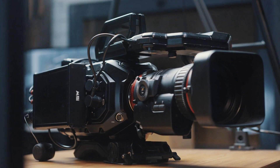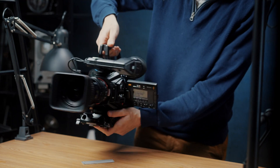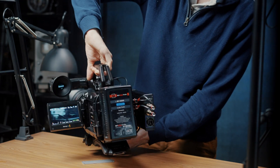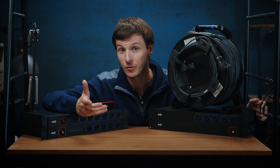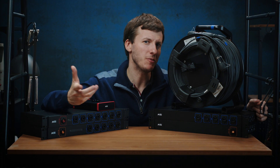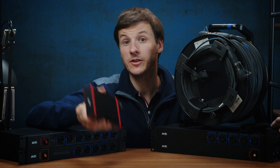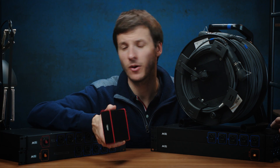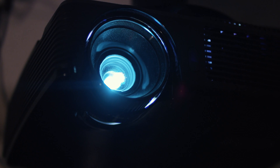I have only talked about Blackmagic cameras, but of course you can also use this system with any brand of cameras provided they have an SDI output. In that case, the SDI output of the camera converter could be used to show the camera operator the multi-view or the program feed, for instance. You can also use these converters for other video devices such as monitors, projectors, etc.